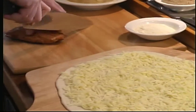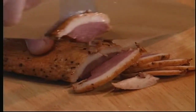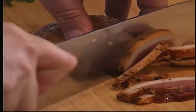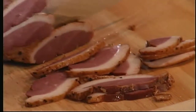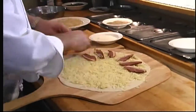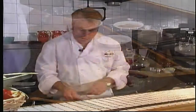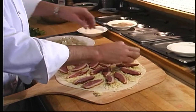We've got the cheese on there. Now we're going to put some smoked pepper duck breast. As an alternative, you could use smoked chicken, smoked turkey, or any other game you've got smoked. We're going to cut it nice and thin and lay that on. Next topping is caramelized onions — we've sliced them nice and thin and cooked them in some butter until they've softened up. We'll put that on now.